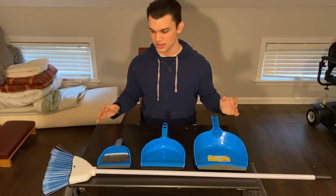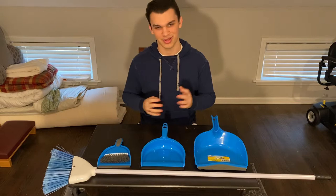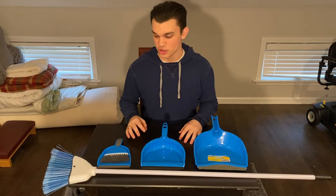What I'm going to be starting with is an issue that my mom brought to me. She said we have dustpans but really who wants to use those? She found herself using an envelope and brushing it in with a broom and I'm like, we can't have that.